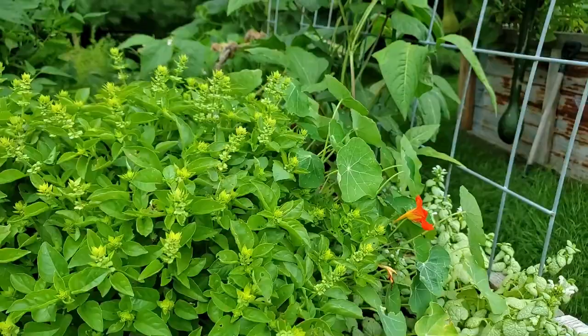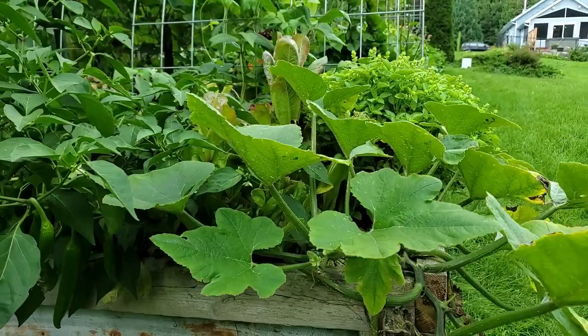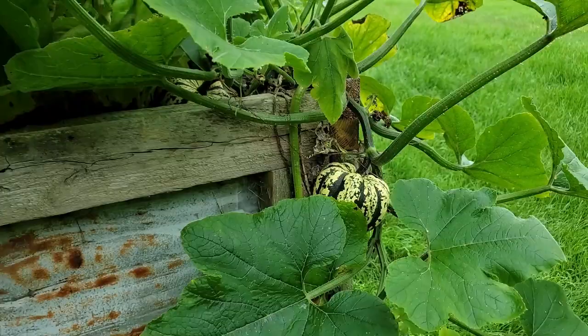We have a sick chicken, we recently got bees given to us, and I work full time. Needless to say we've been busy, and I really do need to come out here before it starts pouring and harvest everything and anything that I can.